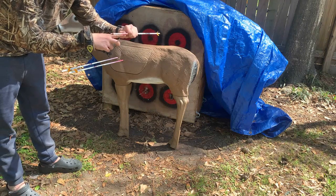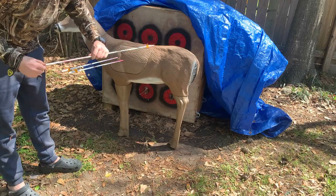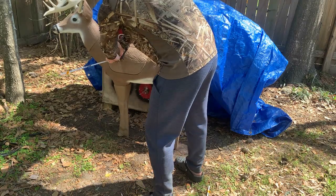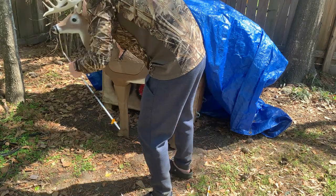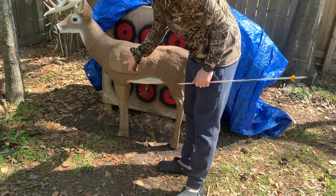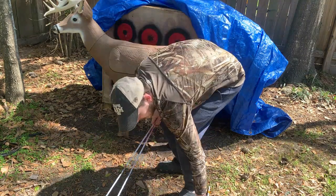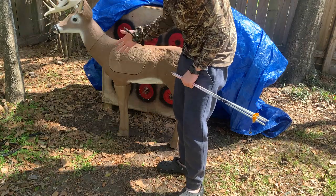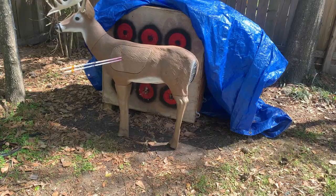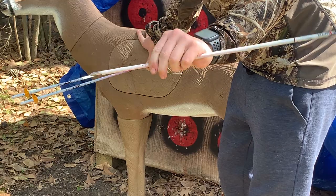So I got a good amount of penetration — probably about 4 inches or so — and it really wasn't super easy to pull out of there. That one I only got about 3 inches of penetration. Similar with that one. What's nice is it's self-healing foam, and I'm curious to see how long that will last. Maybe I'll do another review after about a thousand shots or so, but I'll take a few more here.